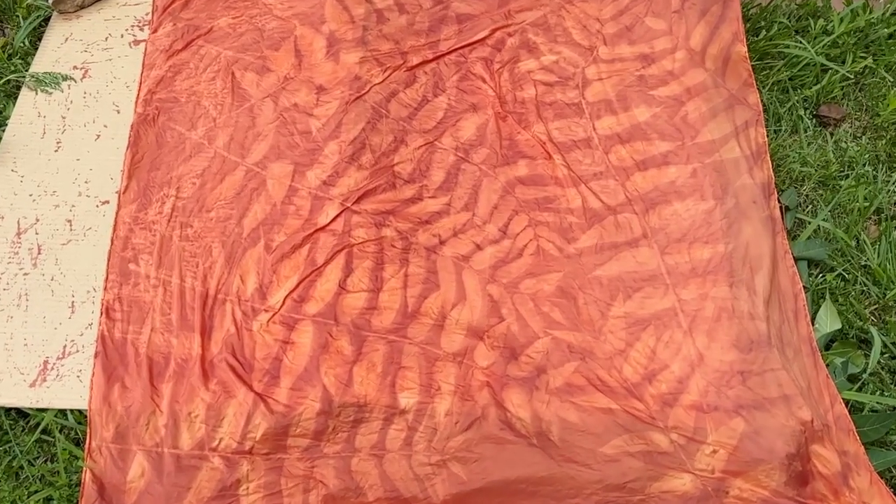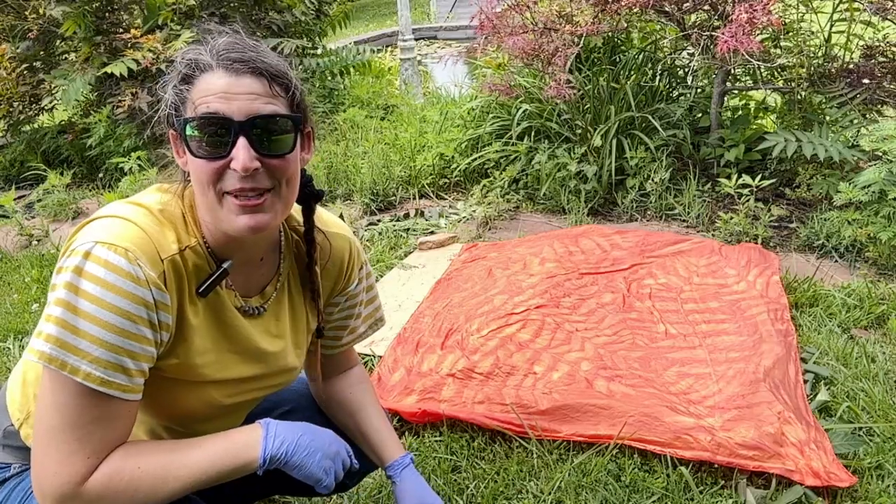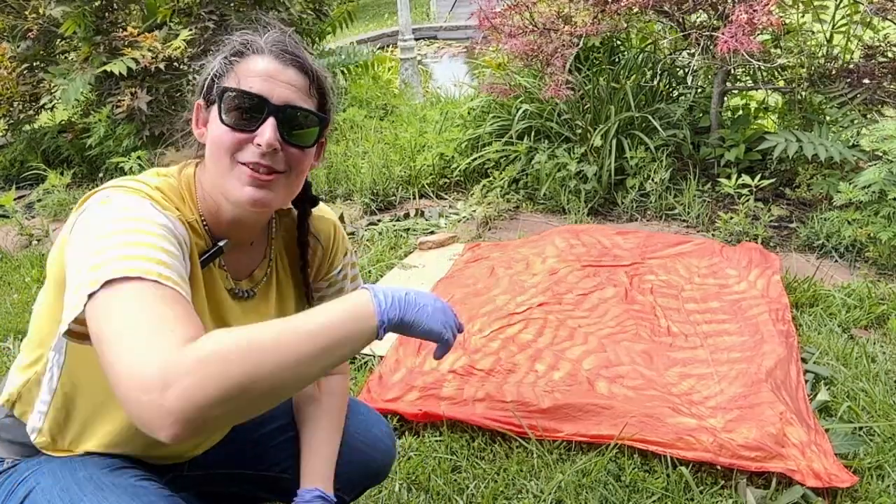This is a really great way to make some beautiful pieces of fabric. You can make a sarong, pillows. I hope you make something cool with it. If you do, share — I want to see.